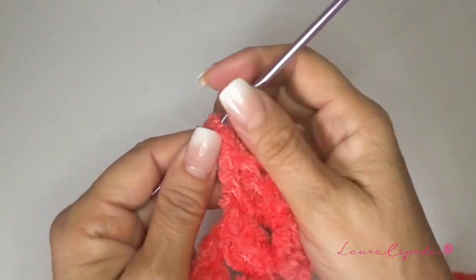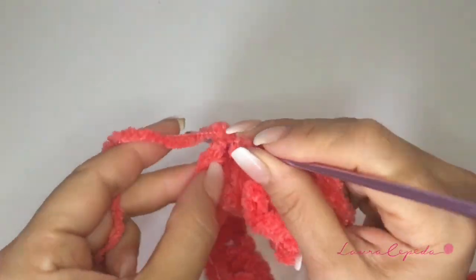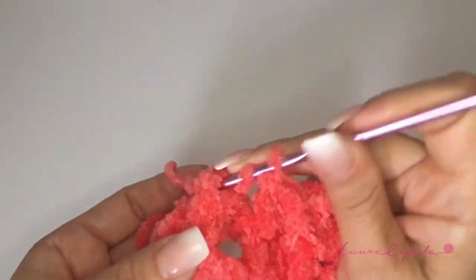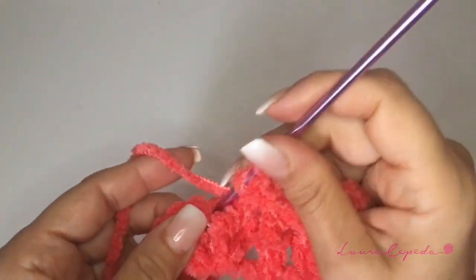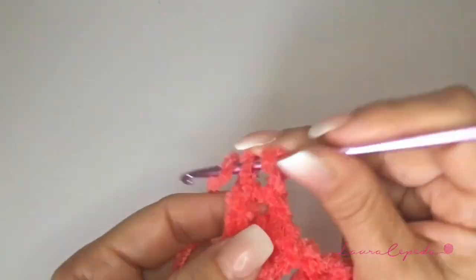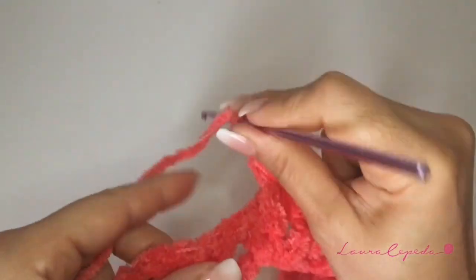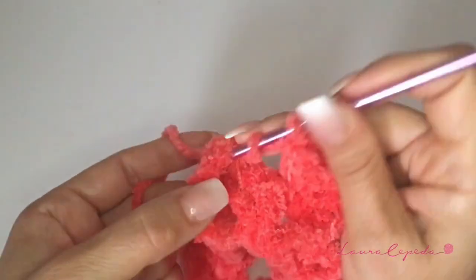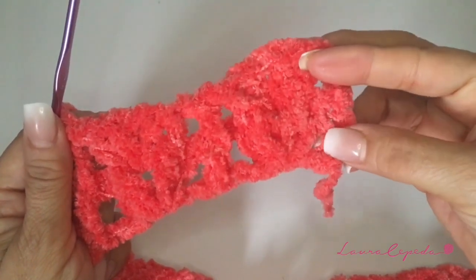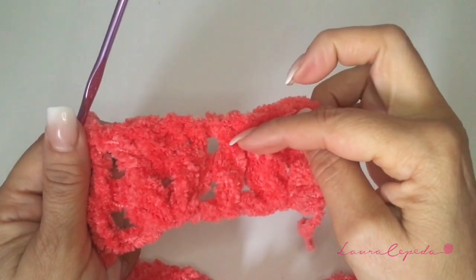Now we have the single double crochet, we are going to take it in relief too. Then we are going to take this one in relief and repeat one inside, one chain, and then the other one inside, and then in relief. The extended double crochet that goes along, we are going to take it in relief too. We are going to continue like this the whole row — the same series as the last row, but the extended double crochets on each side we are going to take in relief.